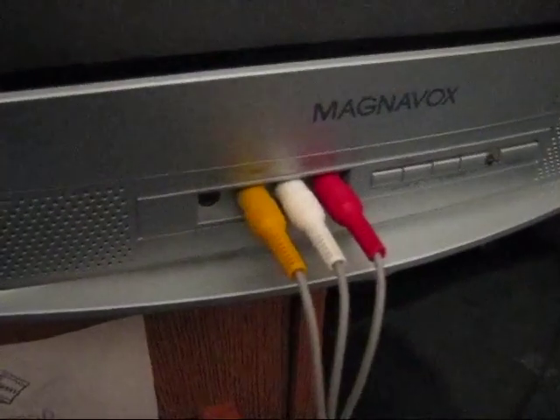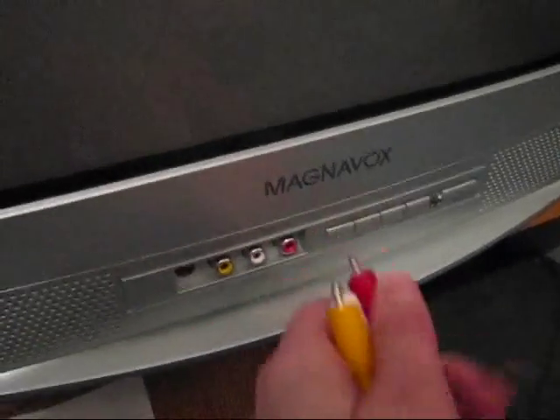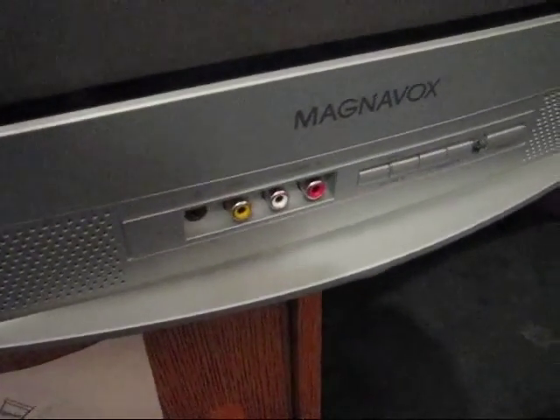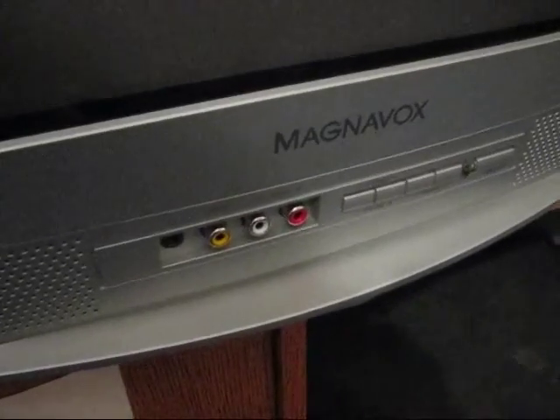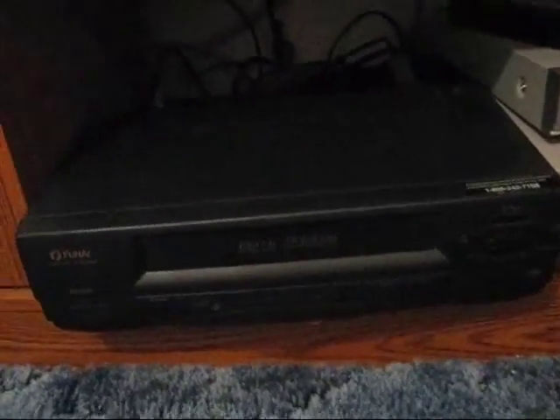I'll show you. First, disconnect your gaming system from the TV, in the front or the back, wherever you need to. Everything is now disconnected. The next thing you want to do is find the VCR or some other input/output device such as a DVD player and pull it out and look around the backside.